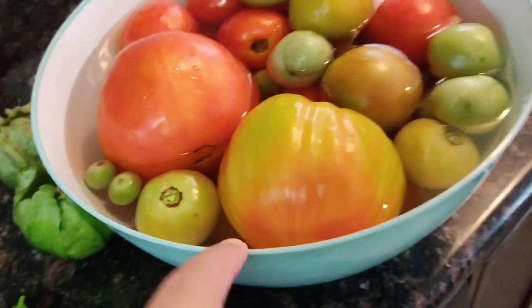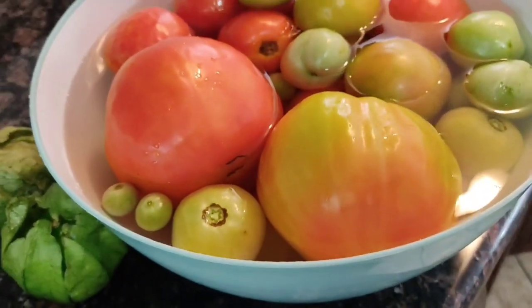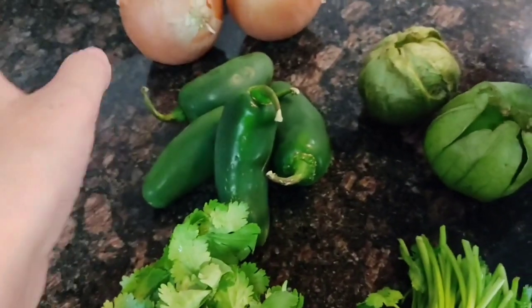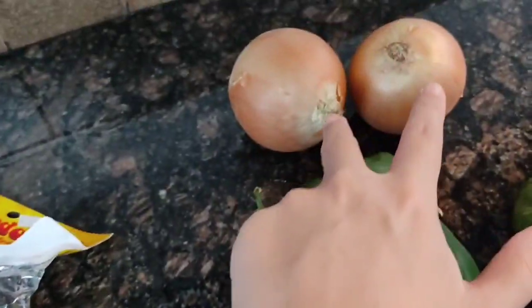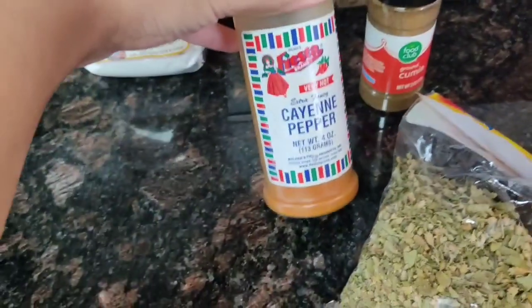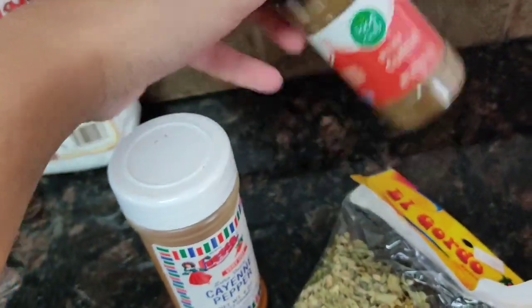For the first one, I have a package. We have a baguette, two tomatoes, jalapeno, cilantro, oregano, cayenne pepper, comino, cumin, and salt.